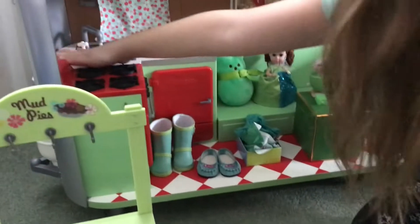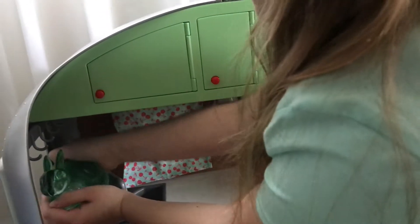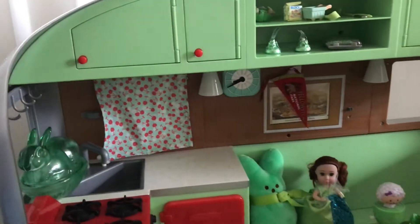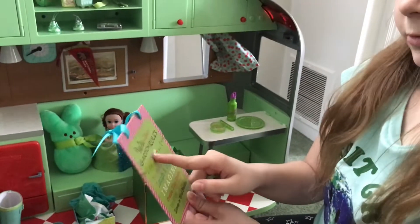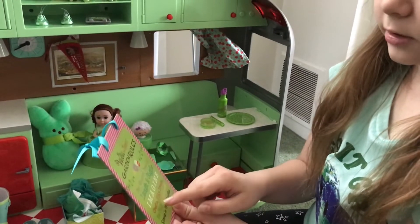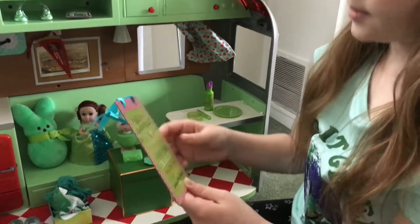Now we're going to do back here. First we have this glass green Easter Bunny, right there. And then we have this green sign that says 'Garden Rules.' It says: do good deeds, laugh and giggle, imagine, create, play, dream, be silly, be yourself. That's going to go there.